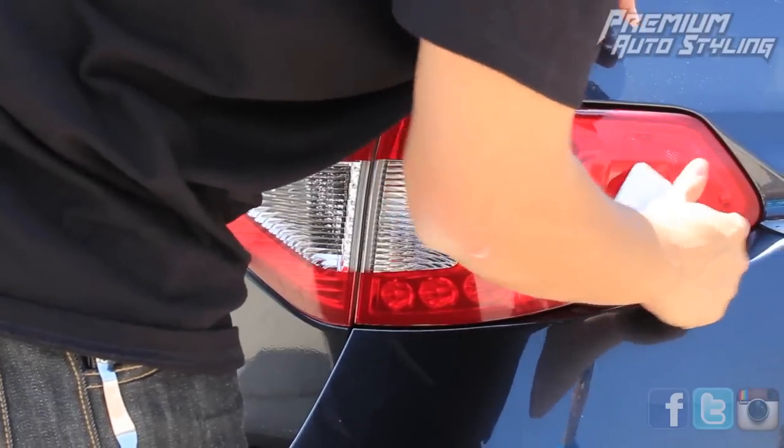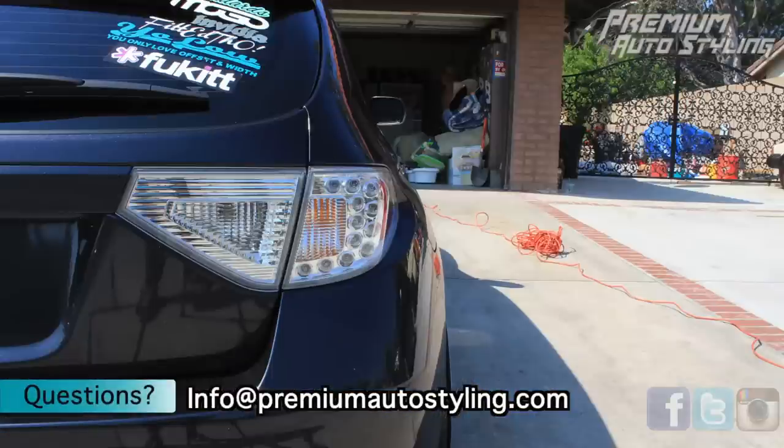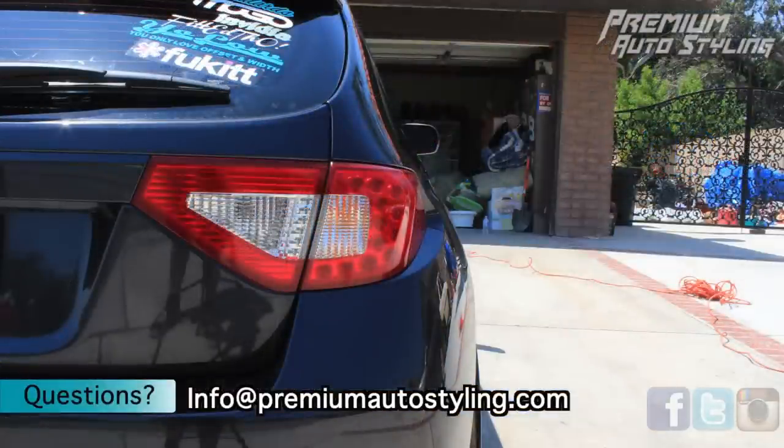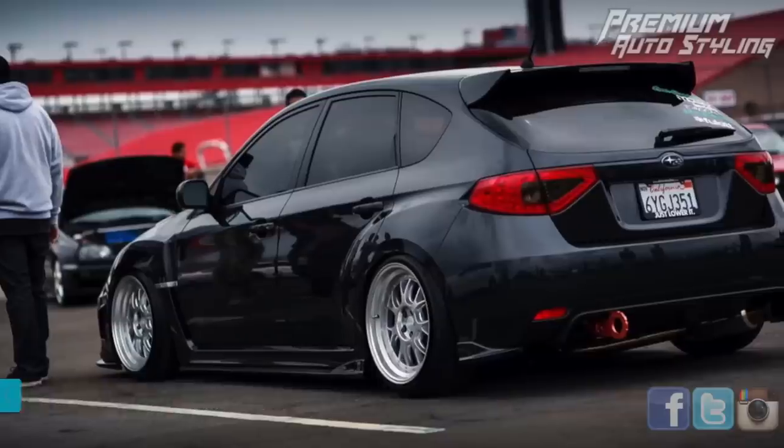And that's the complete install for the taillight overlays from Premium Auto Styling. If you have any questions or need help with an install, feel free to contact us. Visit our website at www.premiumautostyling.com. Thanks for watching and don't forget to subscribe for future install videos.